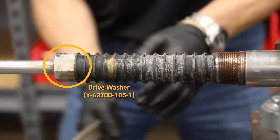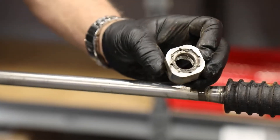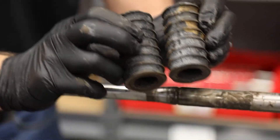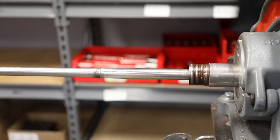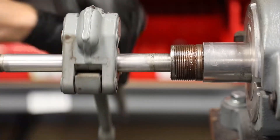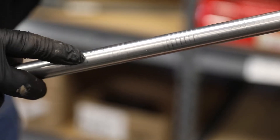Next Brent will be removing the drive washer — it's still in really good condition, so we'll wash it up and get it ready to reinstall. Now that it's removed, he can remove the rebound stacks. There are two rebound stacks and four stiff stacks; they're all one system so you use and replace them all at the same time. The shaft has held up really well — it looks great. It's best to use a small gear wrench so you don't mark the surface of the shaft. There are a few minor striations but nothing of concern.